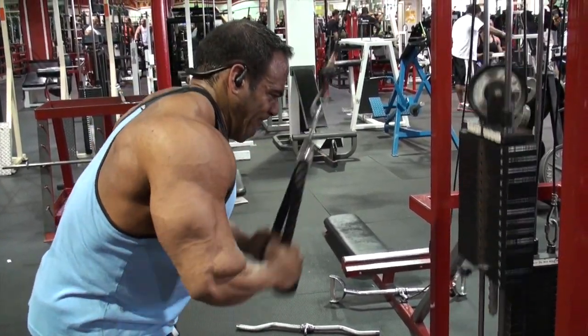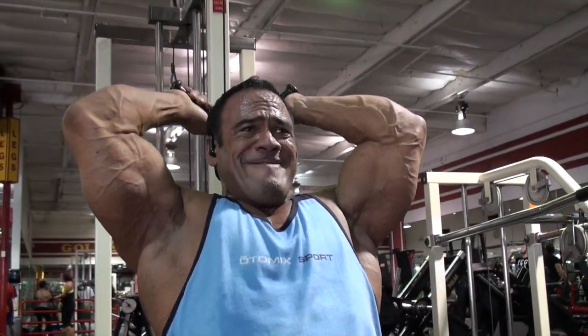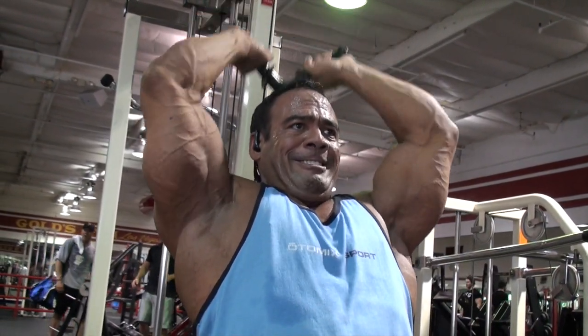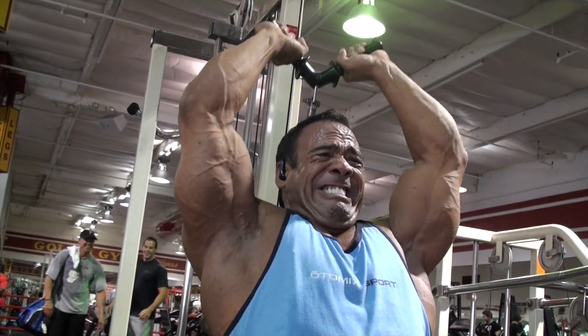I sometimes do a straight bar, but the rope pushdowns really give me a good stretch and really help me to contract hard. I'll usually do four or five sets of that — not counting warm-ups — and usually between 12 at the minimum and 15 to 18 reps, but I'm usually just going for the burn, the pain of the pump. That's how I gauge everything.